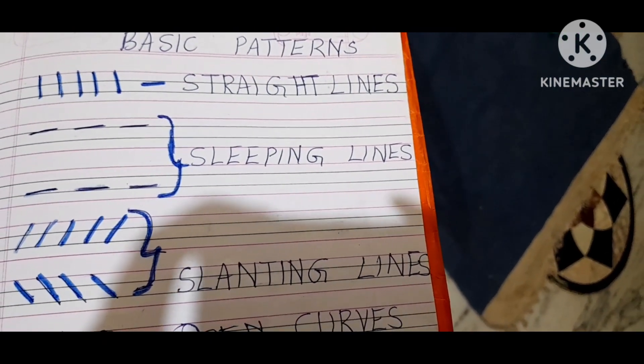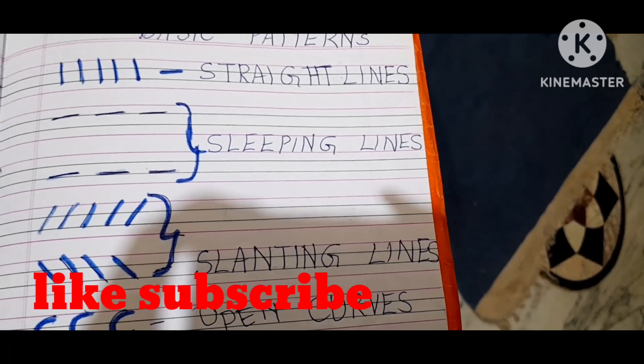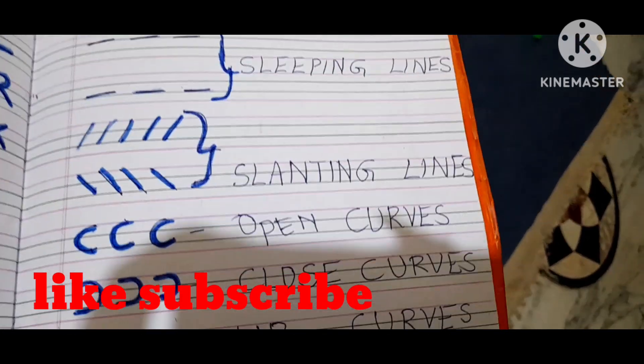If you found this video informative, please like, subscribe and share. See you in the next video. Bye kids!